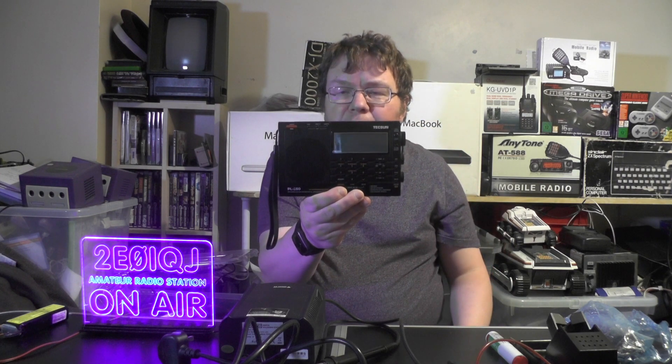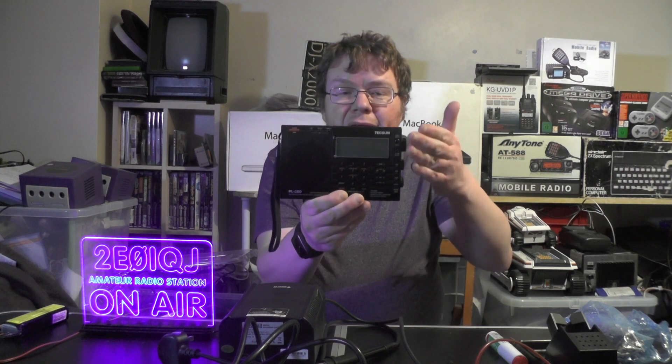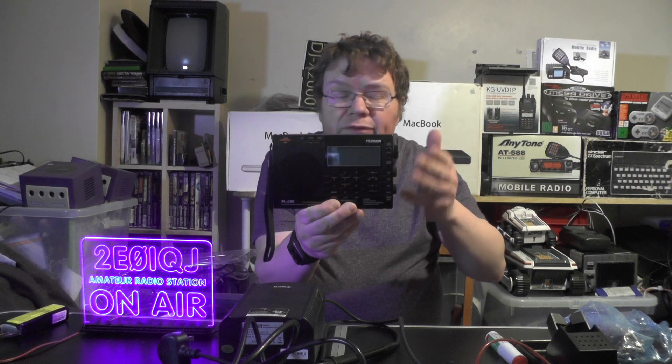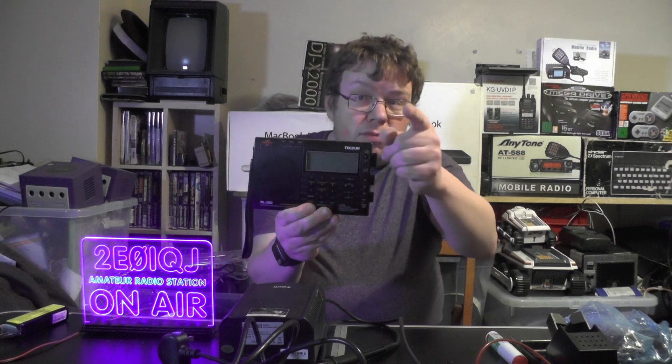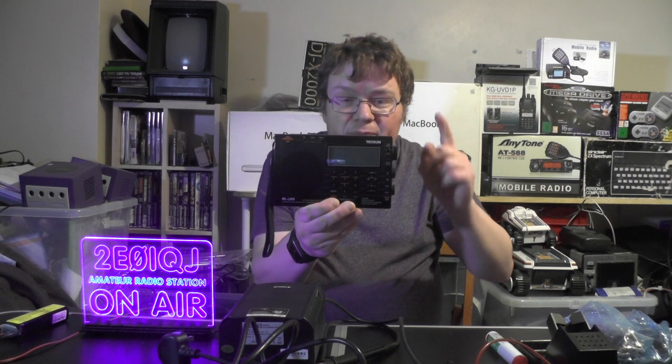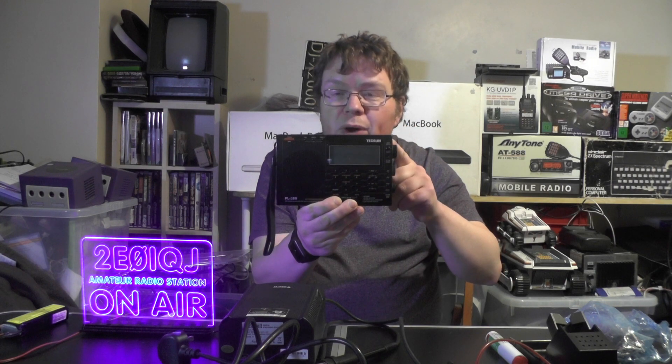I did a review of this a few weeks back and people were saying what a great radio it is. Yes, it's a brilliant little radio. FM sounds brilliant, receives okay — it receives brilliantly on short wave. Someone put in the comments that the XYL nicked it as a kitchen radio. I want to get that back. So in this week's video, we're going to make ourselves a portable short wave antenna for this radio.